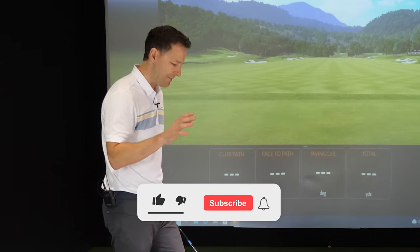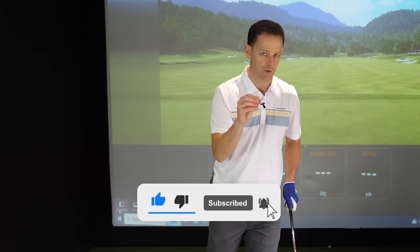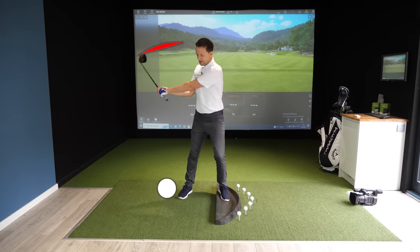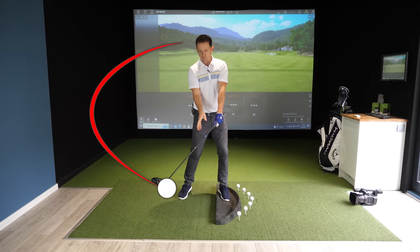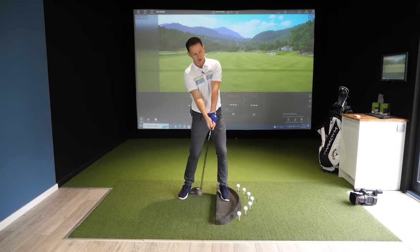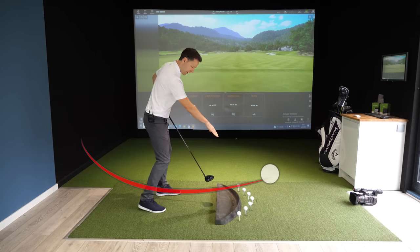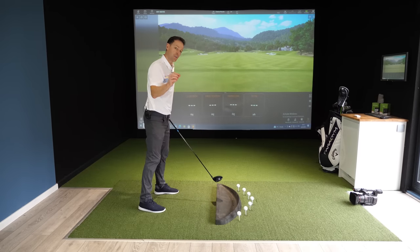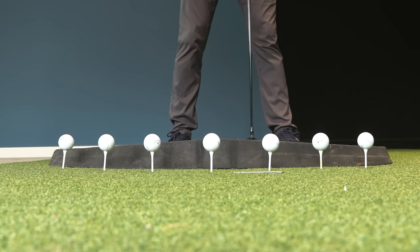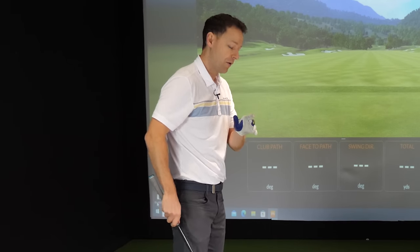Before we get into the three steps, let me share something that very few people are aware of. With an iron shot the ball's on the ground, so we strike down on the golf ball and hit the ball first. With a driver, the ball's teed up, so we actually want to get underneath the golf ball and catch the ball later on in the arc. Because of that, we put the ball further forward in our stance, opposite the inside of our lead heel, but this has some problems which a lot of people are unaware of.